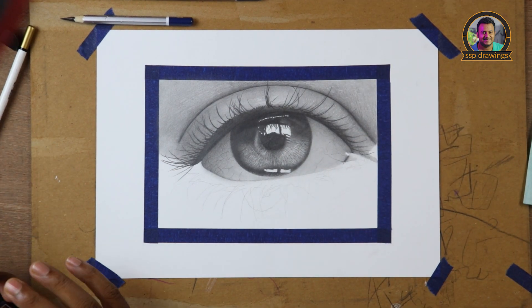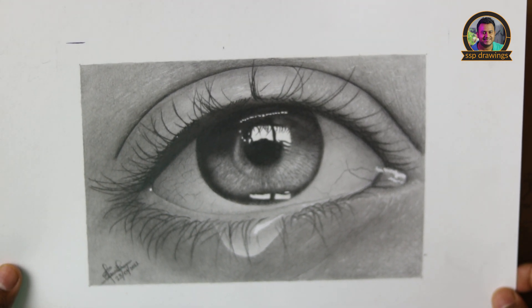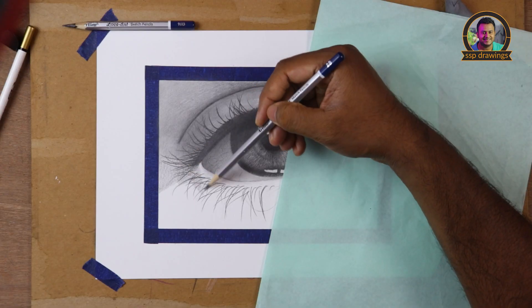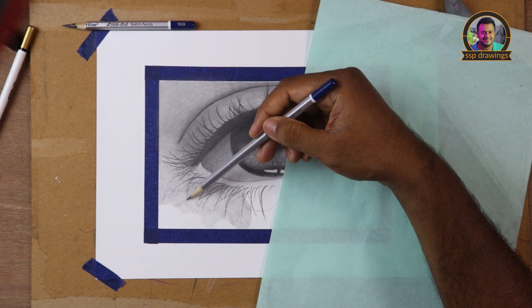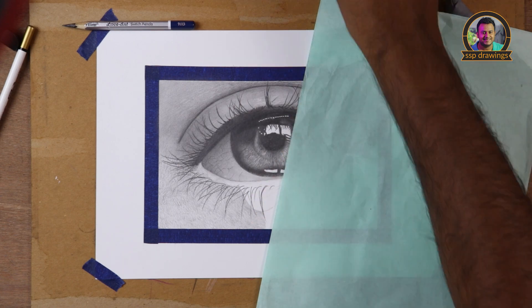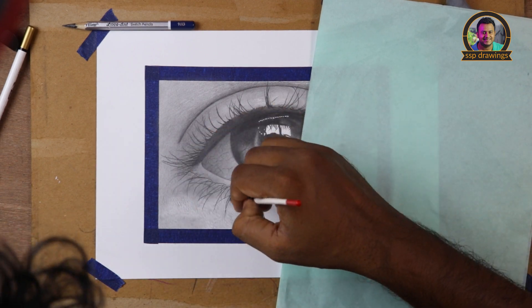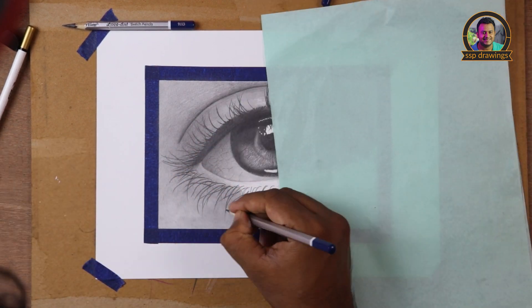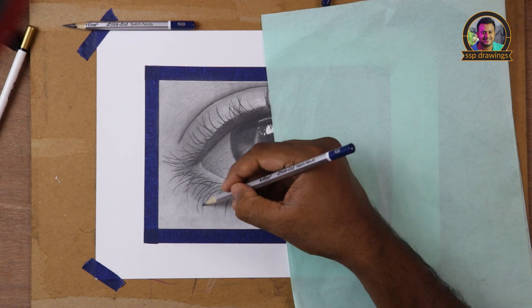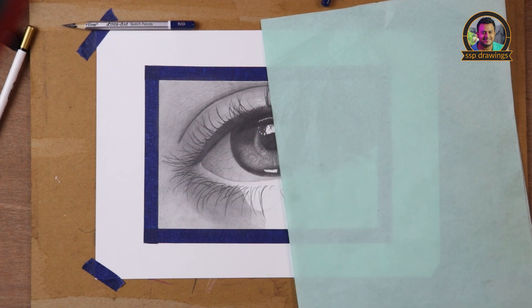I am very satisfied with the result. I am doing a portrait with my pencil. That's why I have to tell you about the overall work of this pencil.